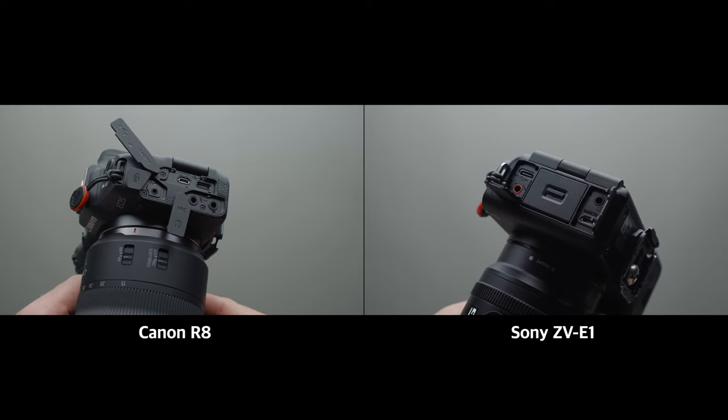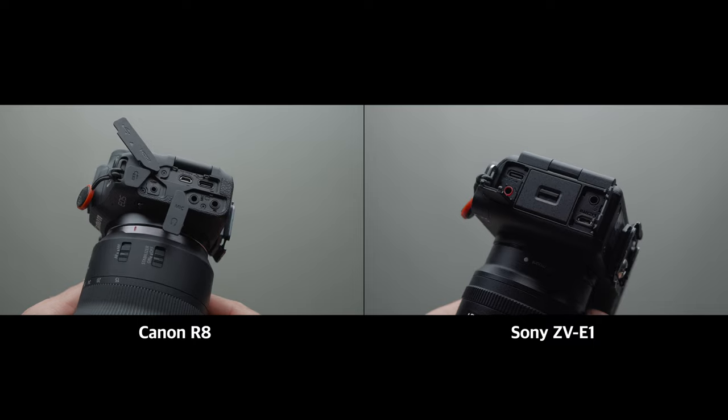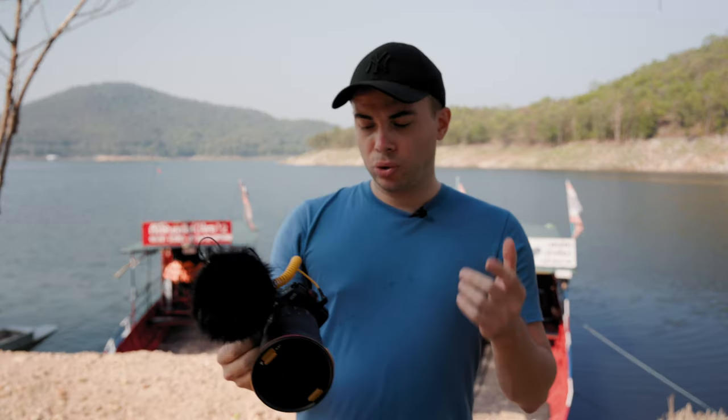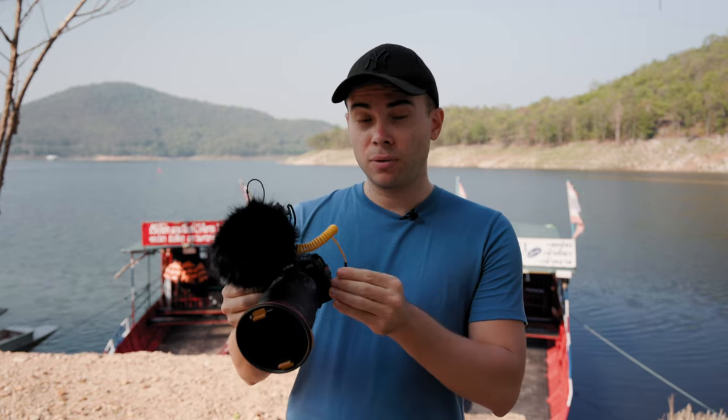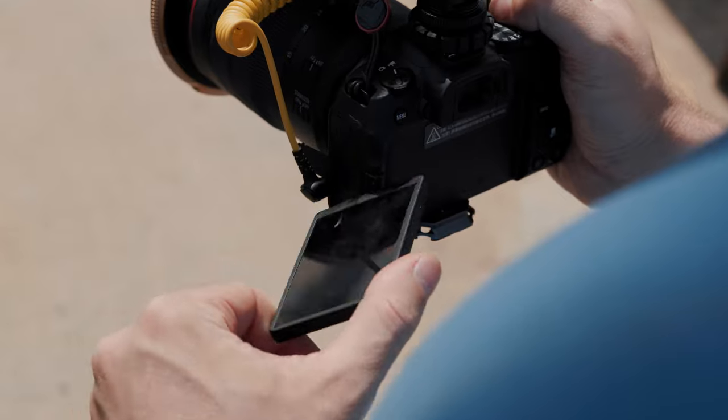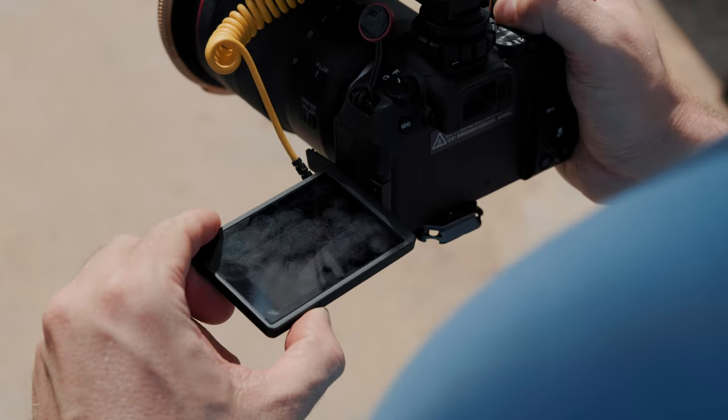Both have a USB-C, micro HDMI, a headphone and a microphone jack, and the R8 also has a remote control jack. So the R8 is slightly lighter with a remote control jack that I never use. However, one annoying feature about the R8 is that when you plug in an external microphone, the cable will block a good portion of the display and will also get in the way when you move the screen around. It's not a big deal, but I wish the mic port was on top, like on the Sony ZV-E1.